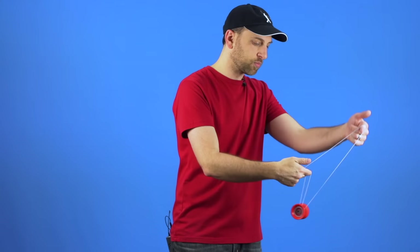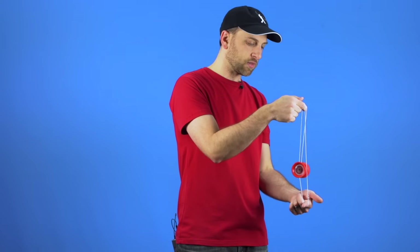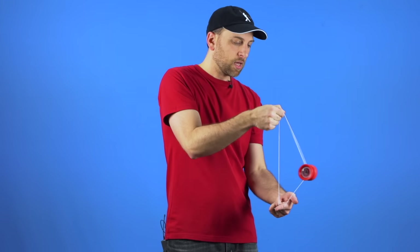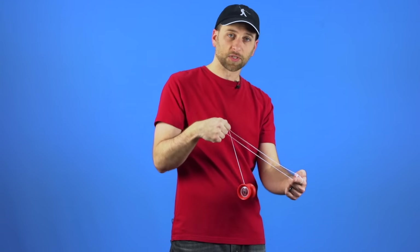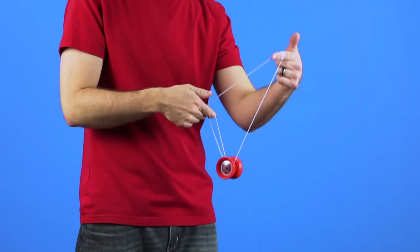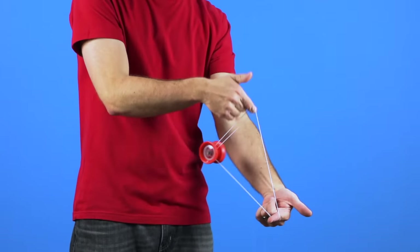Some people might tell you that if you are consistently having the problem where the yoyo is dropping during the trick, you should pinch the string up here and that will keep it from dropping. But it also adds an element of slack to the trick and that just complicates things. If you can just keep your bottom hand still, it will stop happening. Don't pinch the string — it just makes it more difficult than it really needs to be.